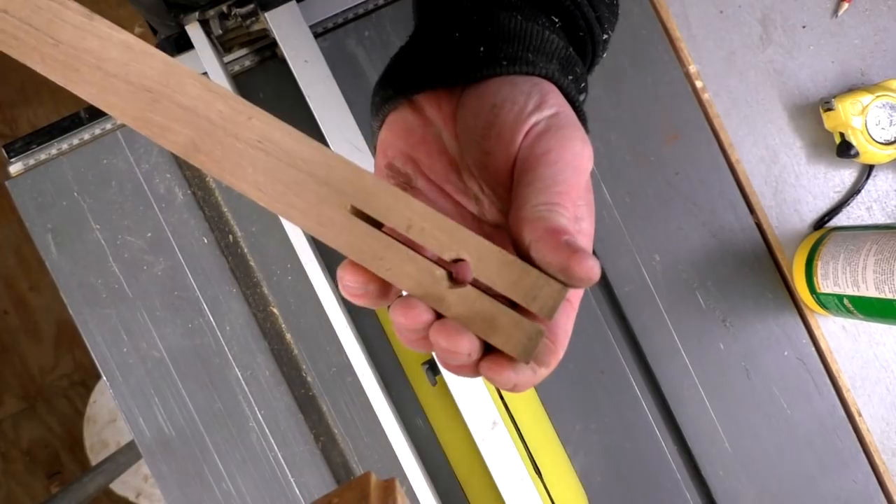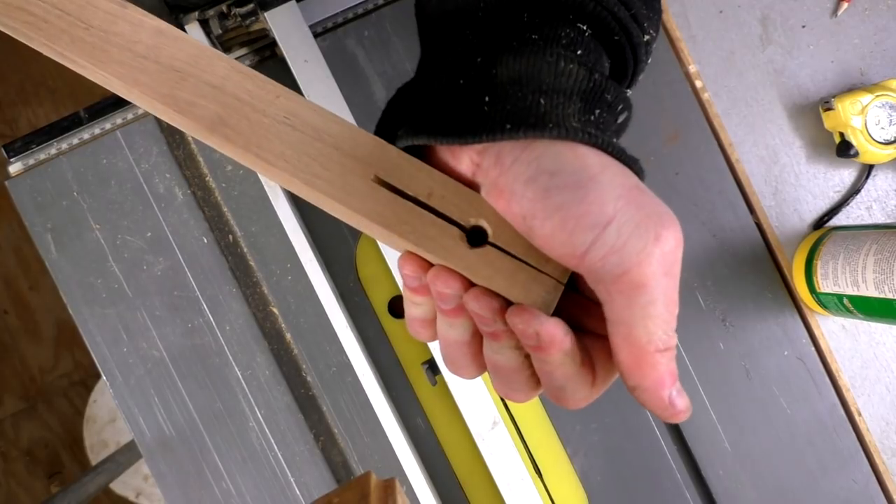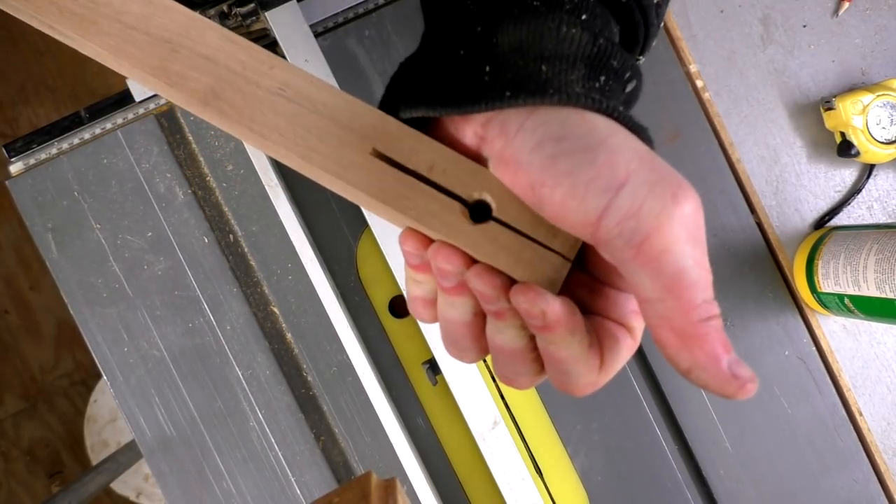I gave it a squeeze by hand just to check how much flex there was, as this part would be the clamping part to hold the pencil in place, and it seemed fine.